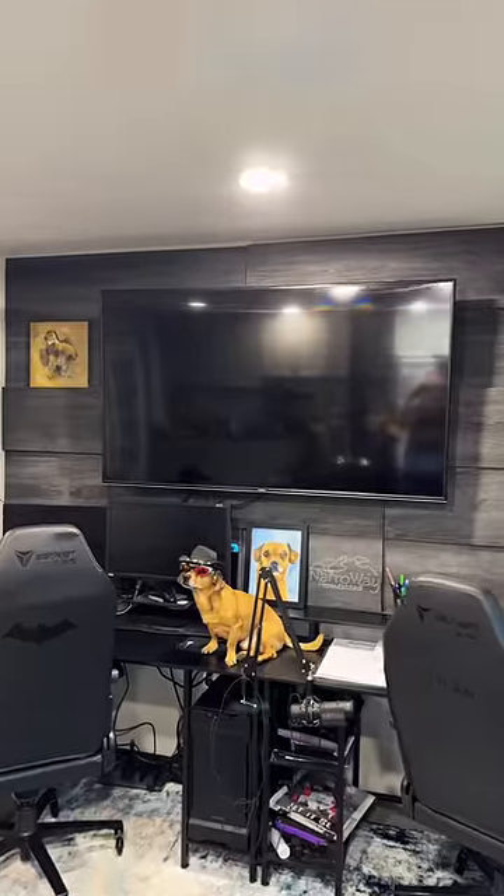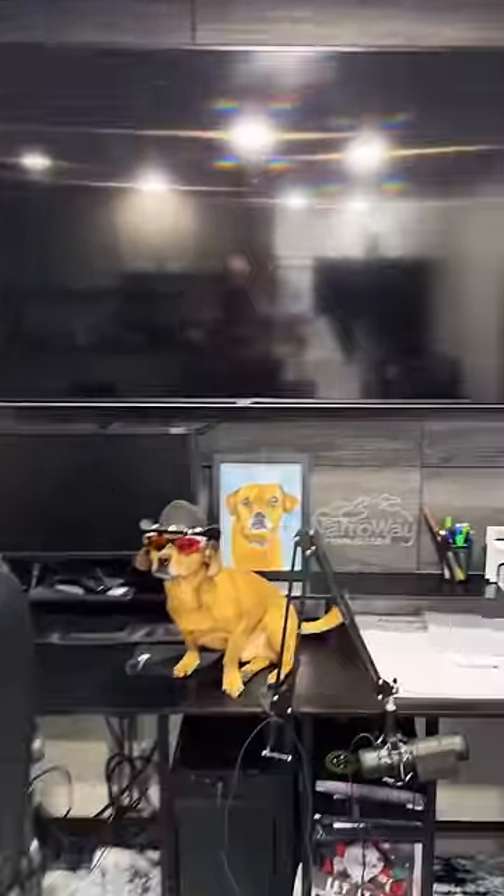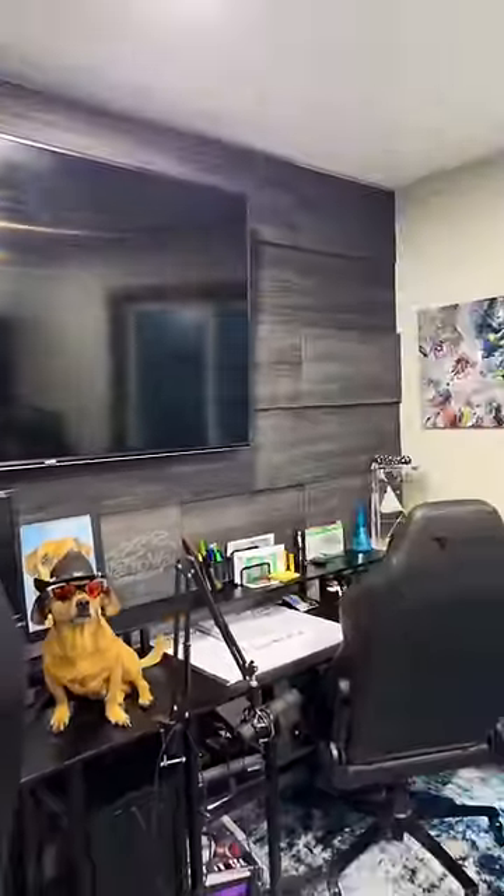Jen and I got it all installed in an afternoon. I'm thrilled with it. They couldn't have picked a color or pattern to go with my style more. Thanks!